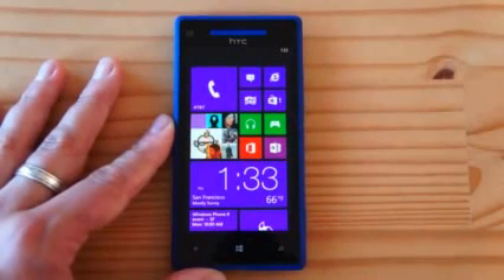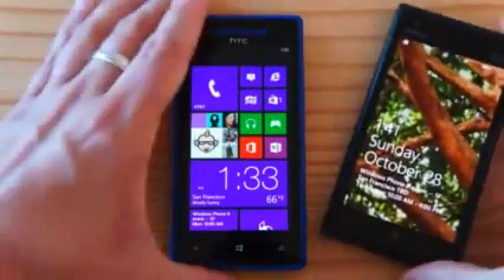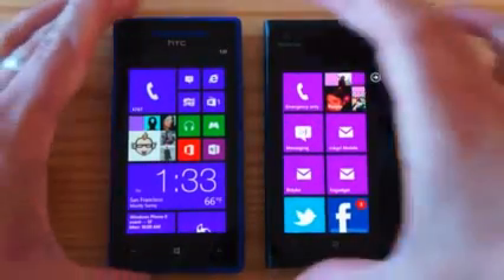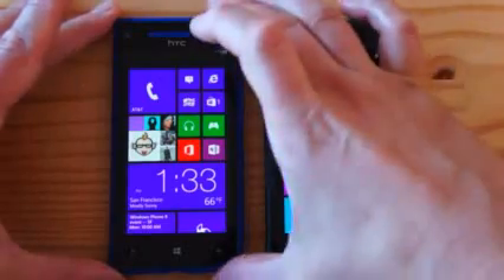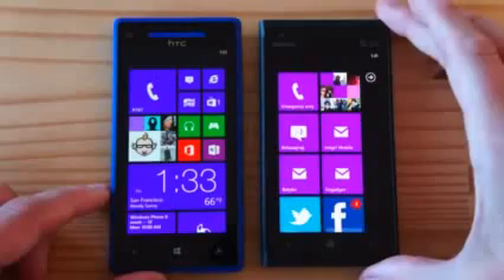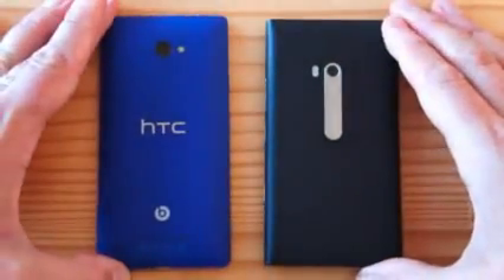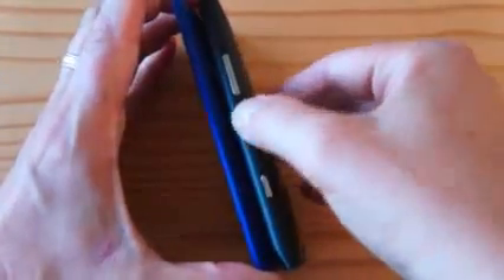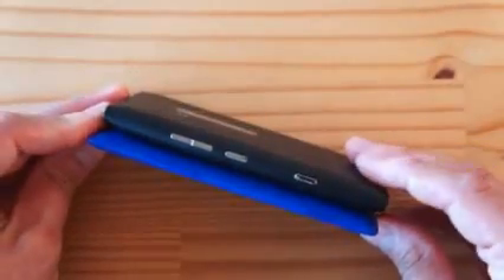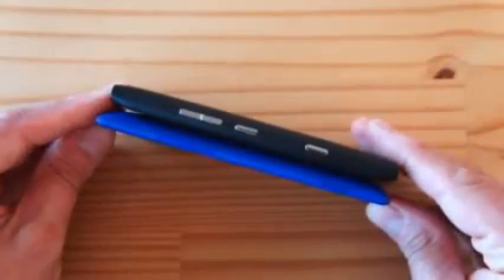Another phone to show you is the Lumia 900, which was very popular as a Windows Phone device. Despite the 4.3-inch screen — which is not a very big screen — the 8X is a big handset, almost as big as, maybe even a little bigger than the Lumia 900. Flipping them over, the Lumia 900 is a pretty big and thick phone, and the 8X is actually even thicker. Not by much, but it looks and feels thicker and heavier.